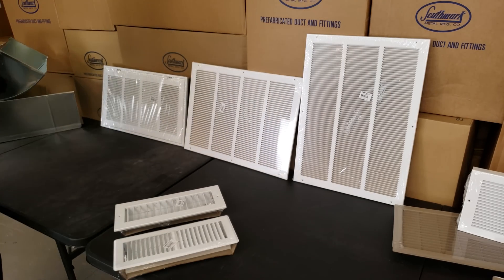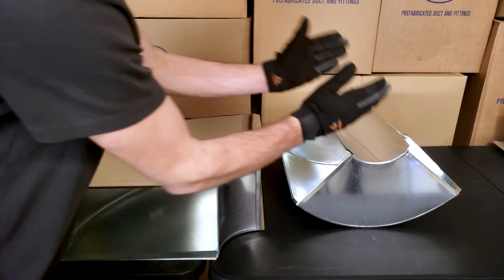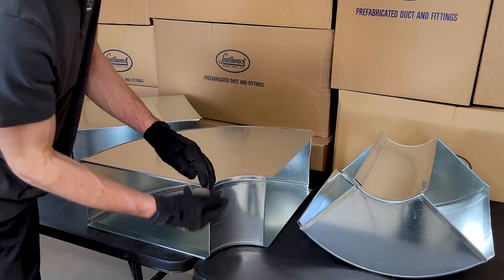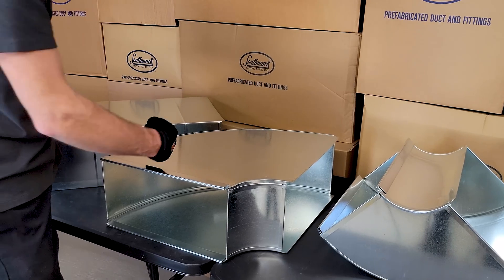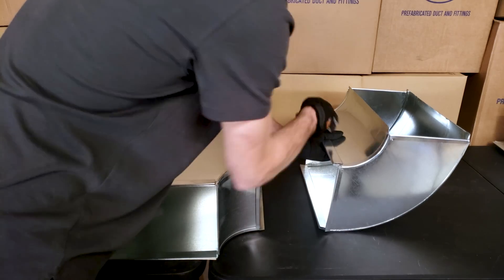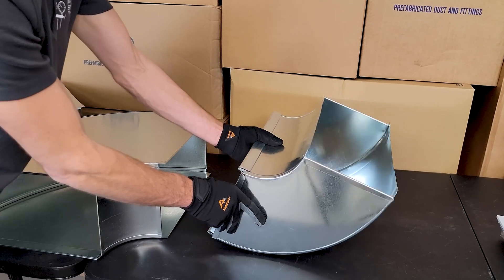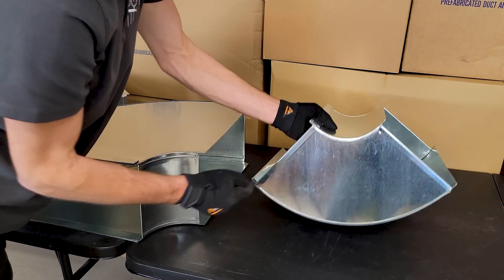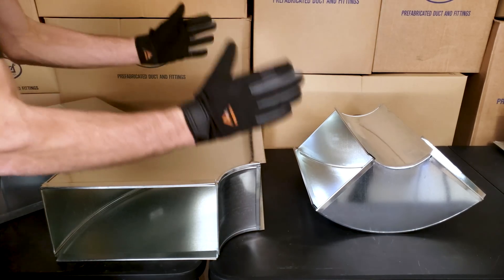Now moving on to ductwork. These are 90 degree elbows for rectangular duct. This is a 16 by 8 long way 90 — also called a flat 90 or horizontal 90. This one here is a 16 by 8 short way 90, otherwise known as a vertical 90. Short way means the shorter dimension from one end to the other; long way means the longer dimension — that's a good way to remember it.